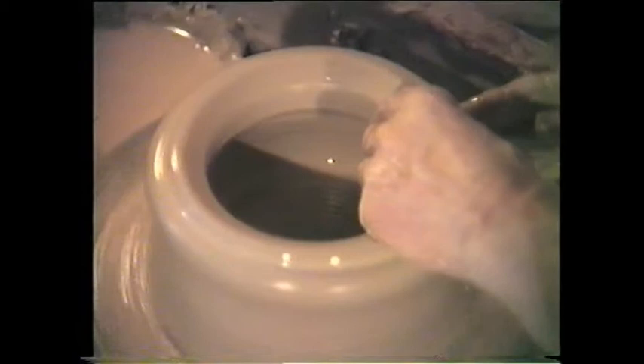It is important to notice here that the speed of the wheel is in accordance with the hand working on the pot. Head-heart-hand coordination continues through the entire process.